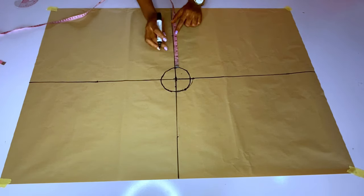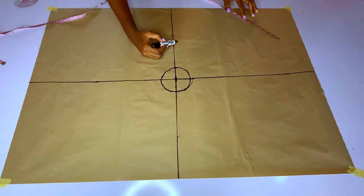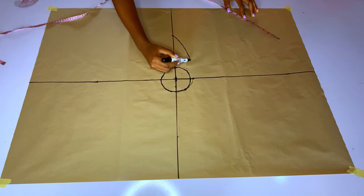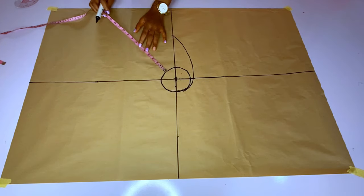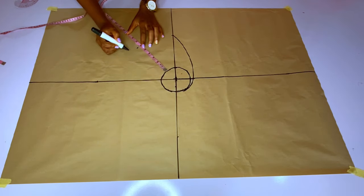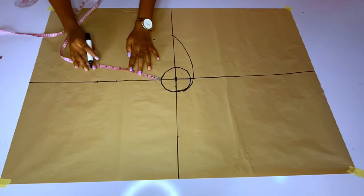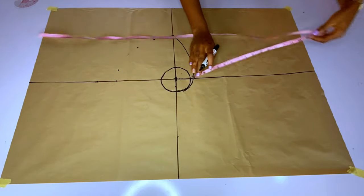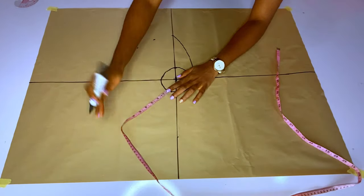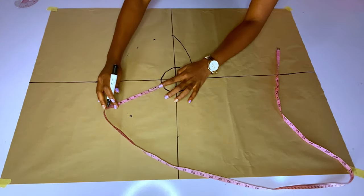I will mark six inches on one line. After marking the six inches, you connect that measurement to one side of the former two-inch circle. You can see how I connected from the six-inch mark back to that circle. Right now I will start marking six inches around the entire center circle.